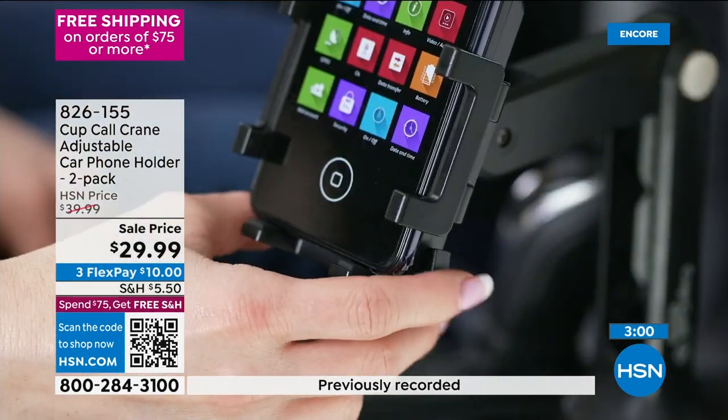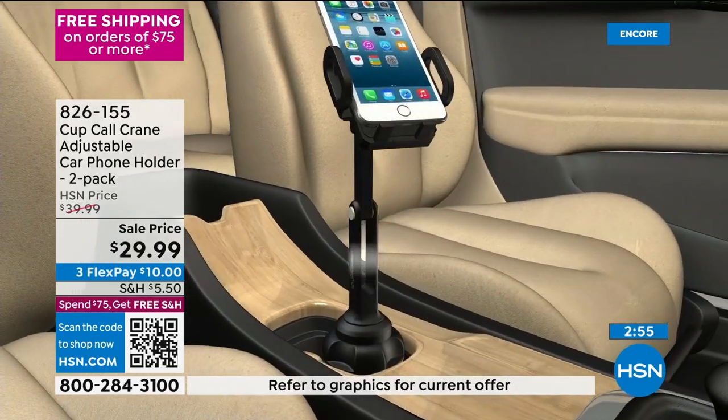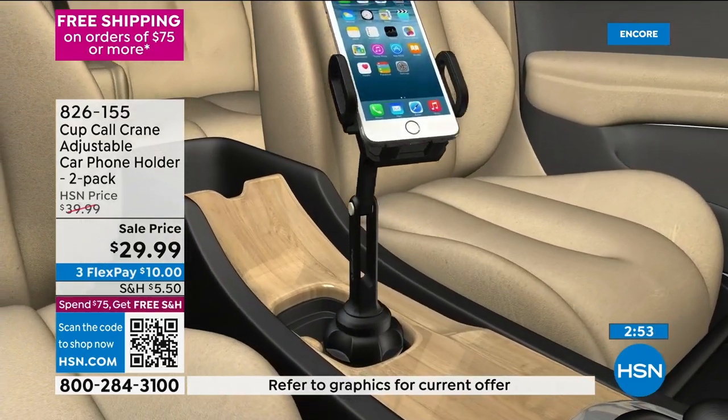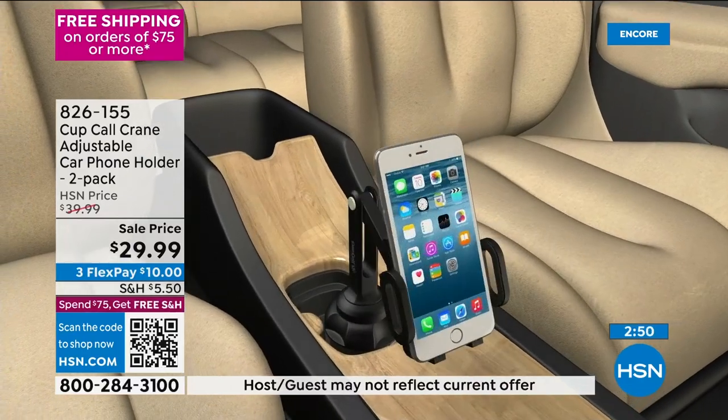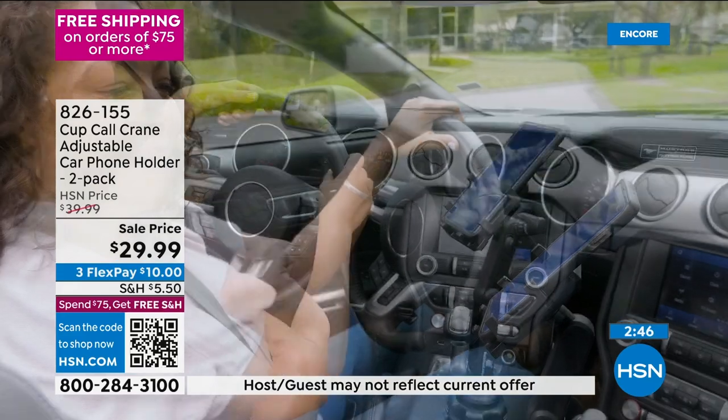Think about everybody that has a car in your family. Great white elephant gift — teacher, neighbor, nieces, nephews, son, daughter, grandparents. You're getting these for less than about $15 a piece.